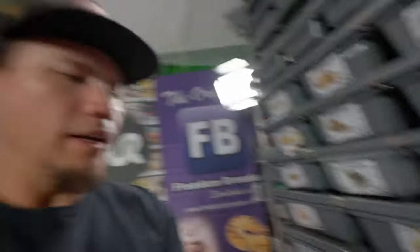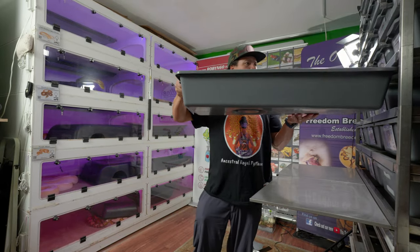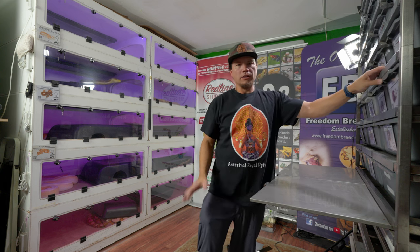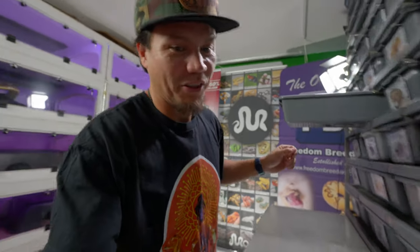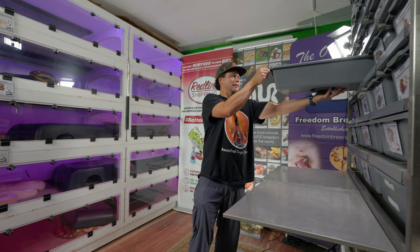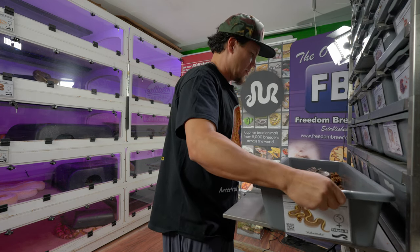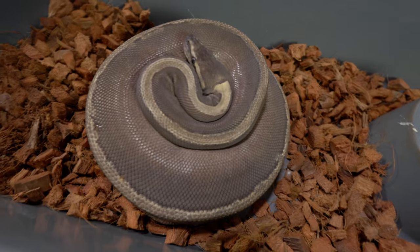I generally don't like to bother mom all the time, but for the purpose of this video I'm going to. About once a week when I'm doing the deep cleaning of the whole room I'll pop in and just make sure everything's going well with the eggs and with mom. Here is the first clutch that hit the ground this season - I'm really excited for this because it's the first time this girl is having babies since we got her back in 2017.